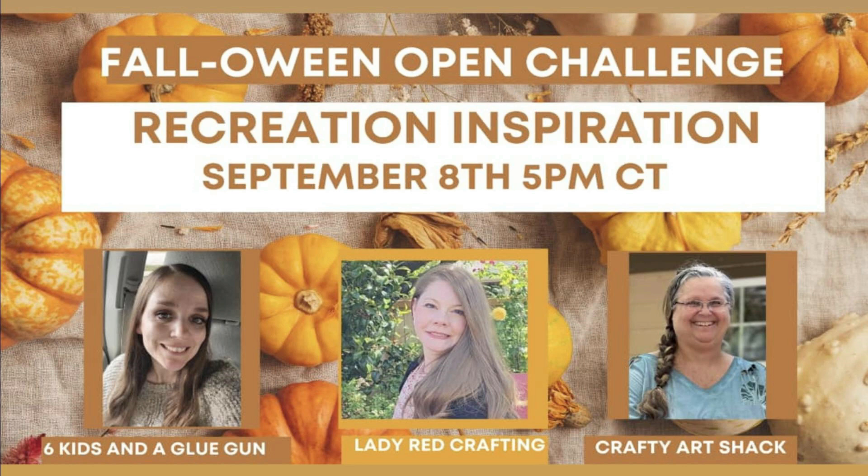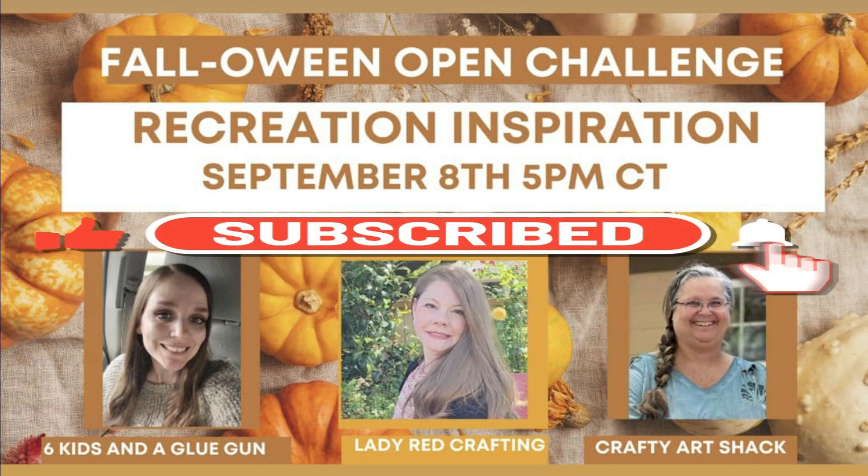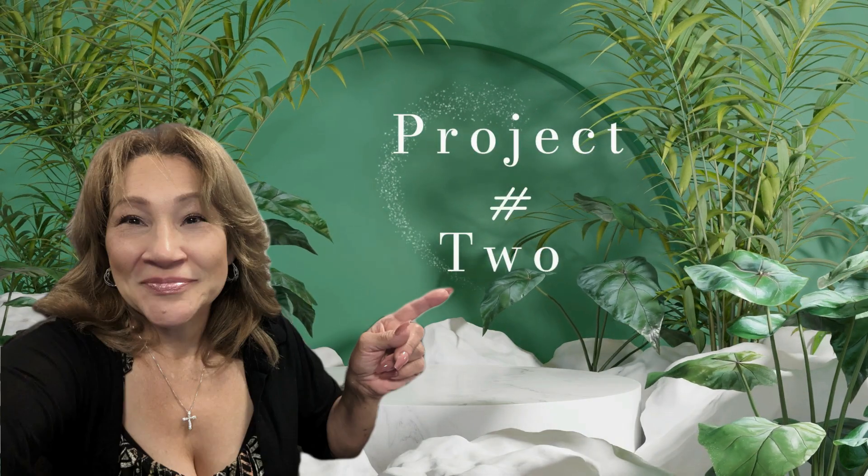I'll number the playlist. Please make sure to visit them and show them a lot of love by subscribing, sharing, and liking. Also don't forget to watch their videos all the way until the end so you won't miss any of their inspiration. And now let's continue with project number two.